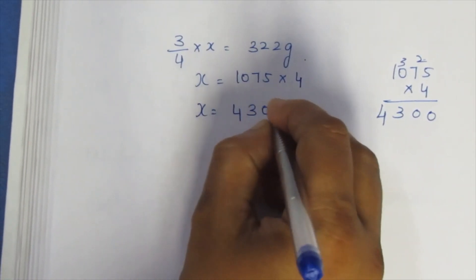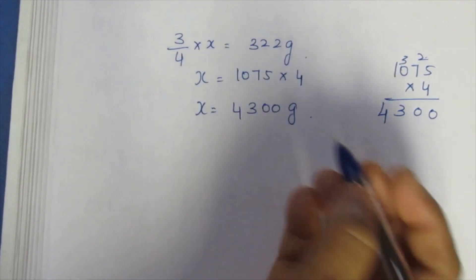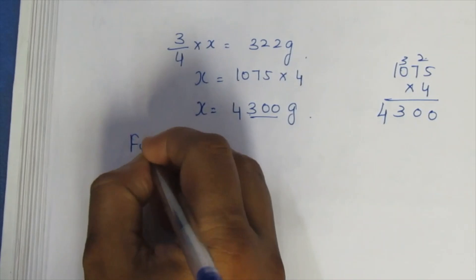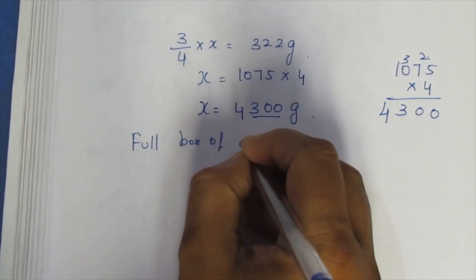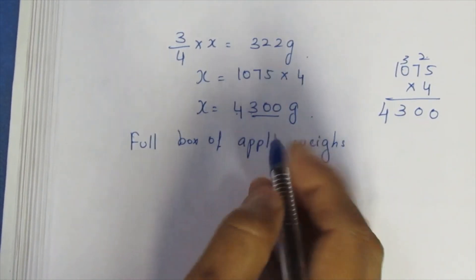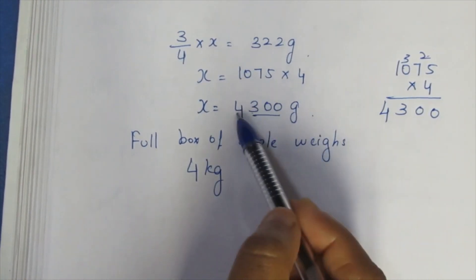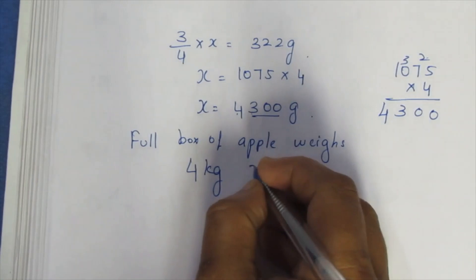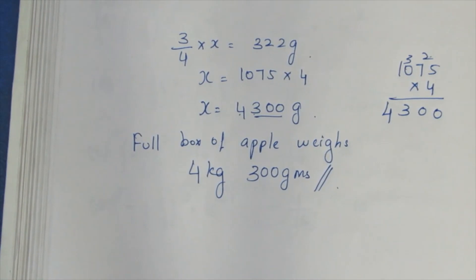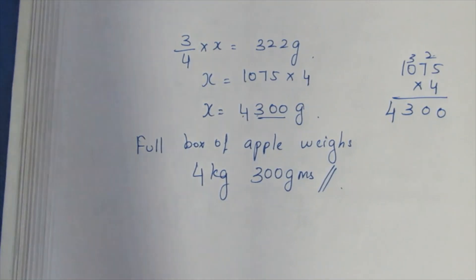1075 into 4: 5 fours are 20, 7 fours are 28 plus 2 is 30, carry 3, giving 4300 grams. So this is the final answer to the sum. It is very easy. Thank you.